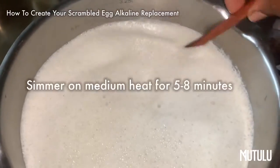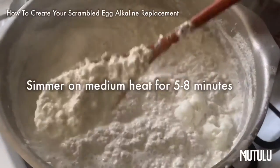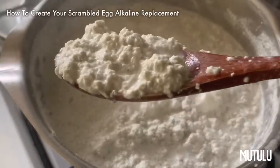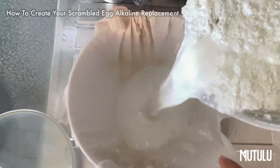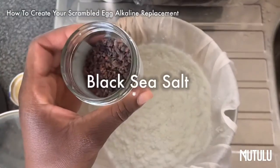Now you're going to bring it to a slight boil for about five to eight minutes. And this is what it should look like after a while — curdled. So now you're going to pour it inside a cheesecloth.